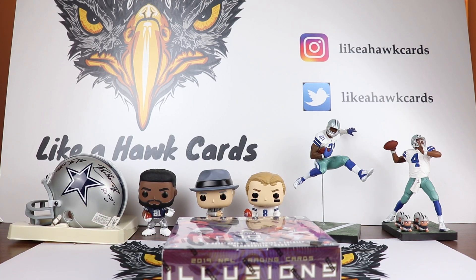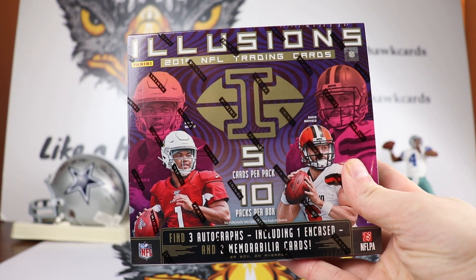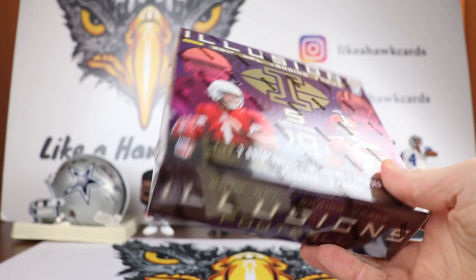Thanks for stopping by to Leica Hawk. We're going to end the week with a new product, one of my favorites for football: 2019 Illusions. Five cards per pack, 10 packs per box, and we're going to get an encased card in here as well.